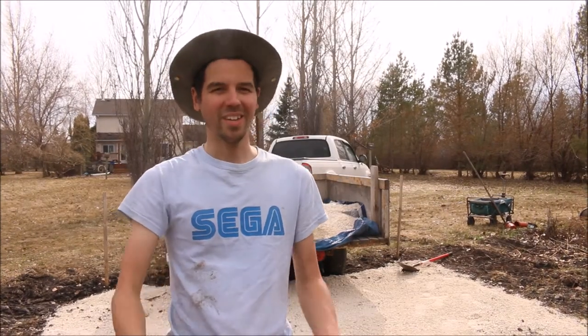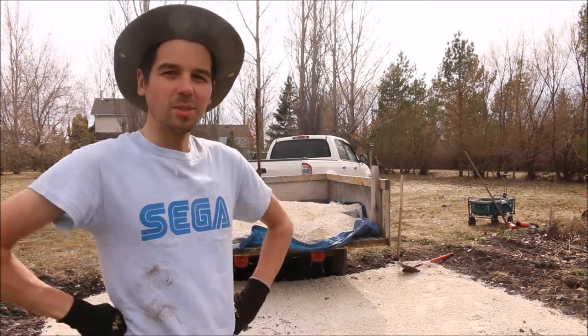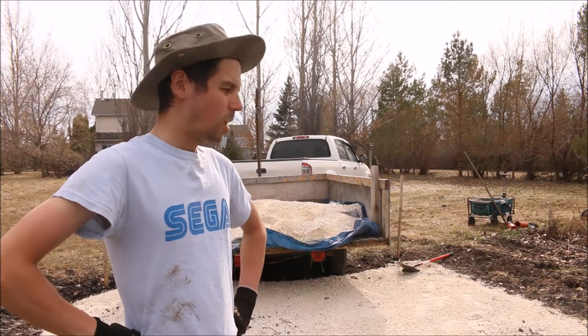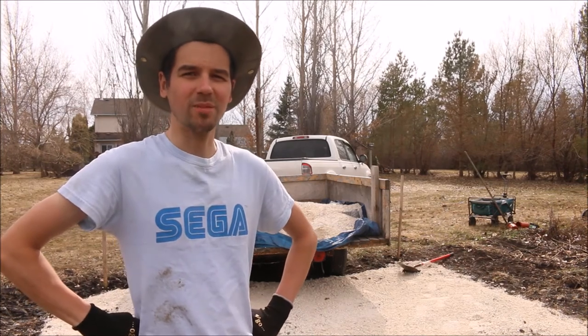Alright, so we got the new tire on the trailer and finally managed to bring that yard of gravel home — only took three hours. Now we've got to dump it out and keep going with our gravel foundation. It's almost done; it just needs to be filled in spots and then we can start to level it. Let's get to it.